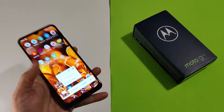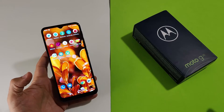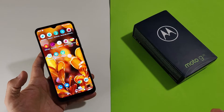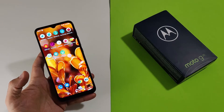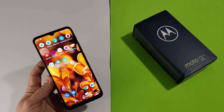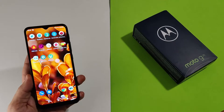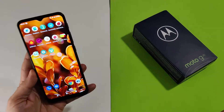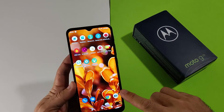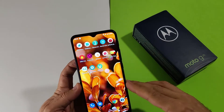Questo Moto G20 ha praticamente tutto ed è il primo che nella fascia di 150€, dal mio punto di vista, permette di utilizzare un SoC Unisoc T700 Tiger — un SoC prettamente destinato a dei tablet — ma che viene in questo caso utilizzato da Motorola molto bene con Android 11, con ottime qualità e ottime caratteristiche.